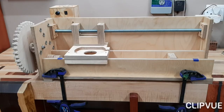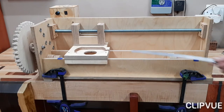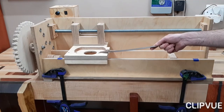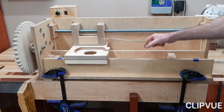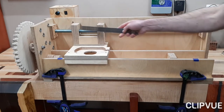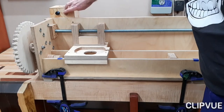Here's the jig that I'm using. It's basically based on a design by Shop Notes Issue 105. There was a router lathe in that one. I think Woodsmith Plans still sells the plans to that jig. I modified it slightly for my design. It basically consists of a carriage where the router is mounted, that runs on these two rails. It's attached to the lead screw with two nuts embedded in there.